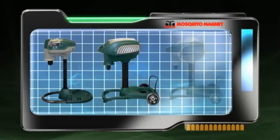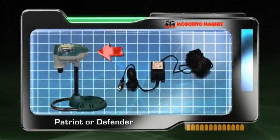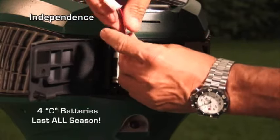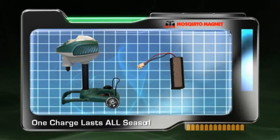Depending on which Mosquito Magnet model you have purchased will depend on your power source. For the Patriot, plug the power connector into the slot located on the back of the power head. For the Independence, install four C-size batteries — these will last you all season. And for the Executive, you must charge your reusable battery, then install. One charge lasts all season.